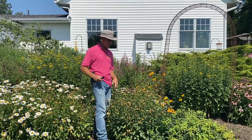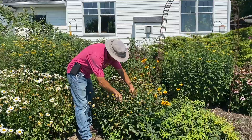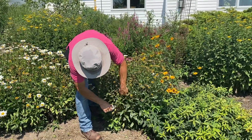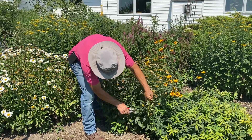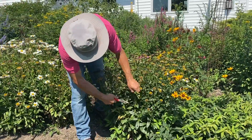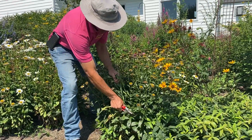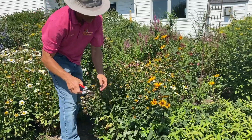Especially if they're in the front of your house where you see them a lot. So what you want to do is basically cut them back down to where there is another branch. Some of these will re-flower. There's some new branches coming there that will get some flower. So we'll prolong the flowering season by doing this. And you might as well do some weeding while you're at it.